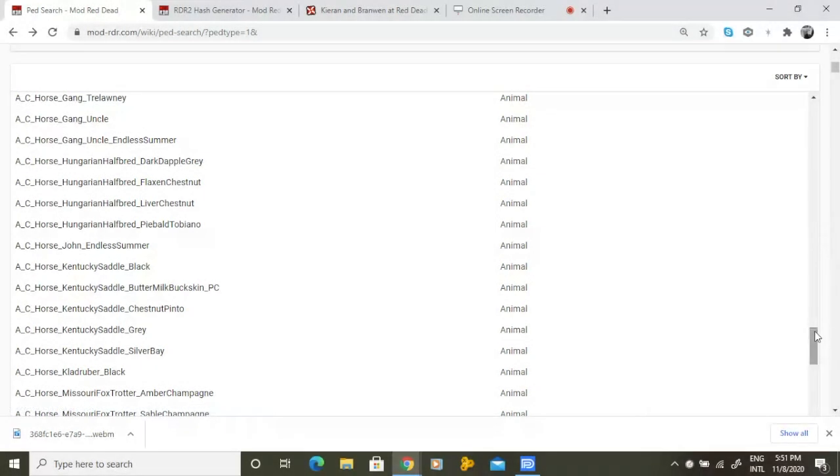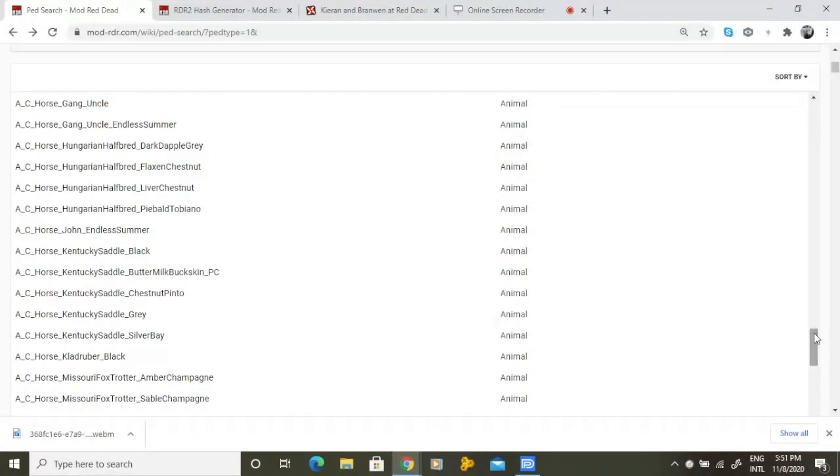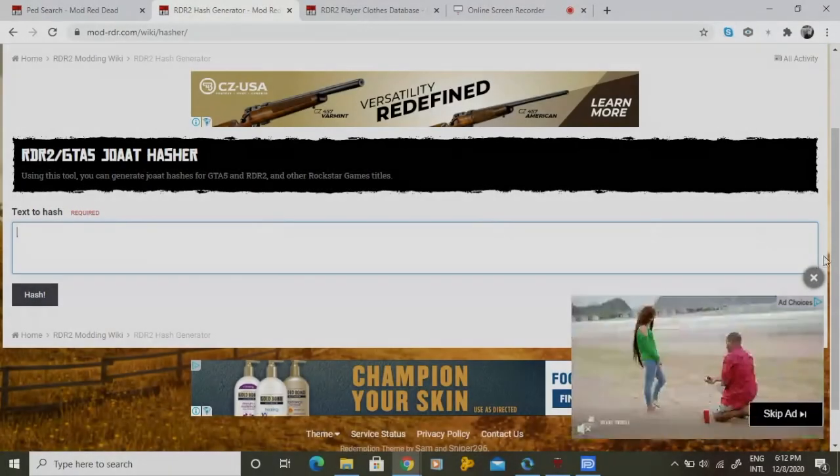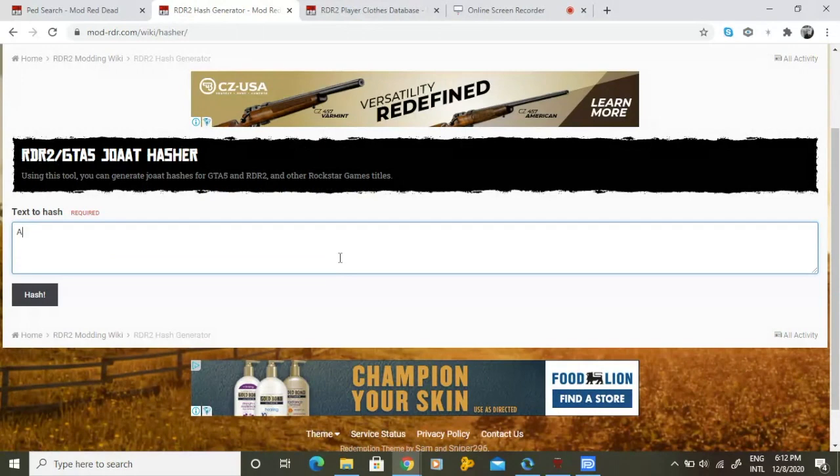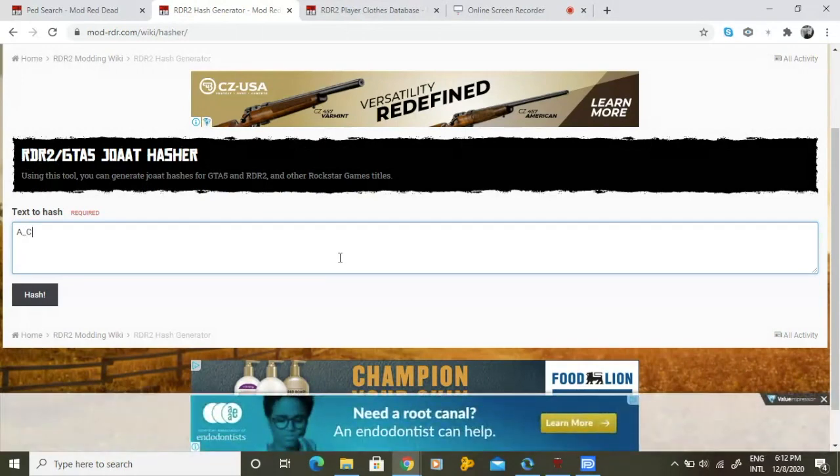Before we continue, we need to repeat the exact same process, but this time for your desired online horse. For this example, I will be using the black clodrooper horse. At the time of making this video, I had to manually type in the model tag.